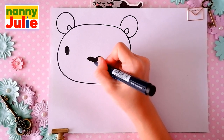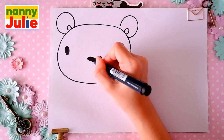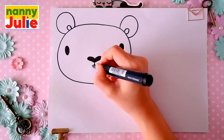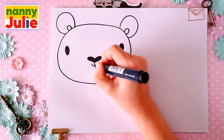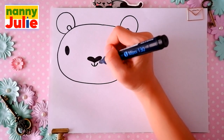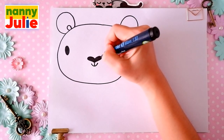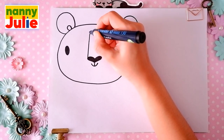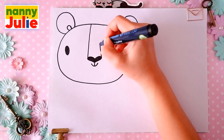Then let's draw a short line underneath the nose, and a U-shape for a smile. Then let's draw two diagonal lines on both sides of the nose — the first and the second.